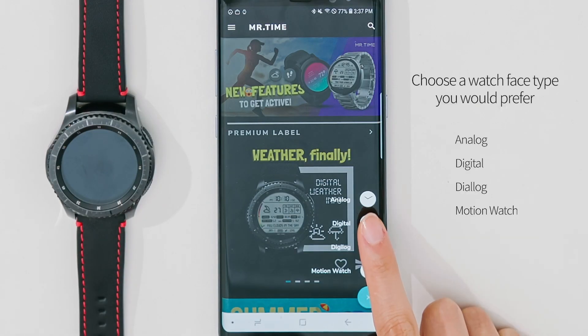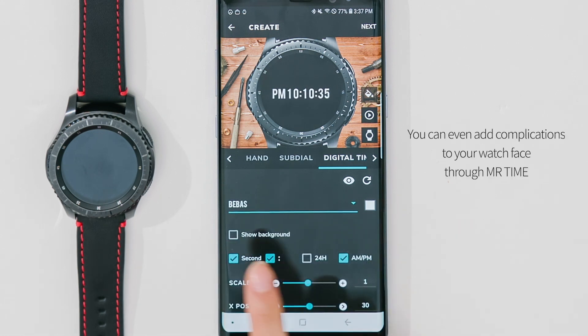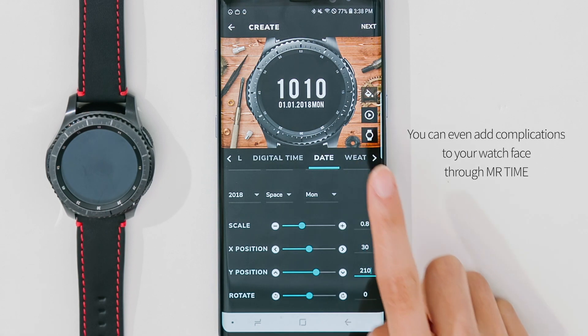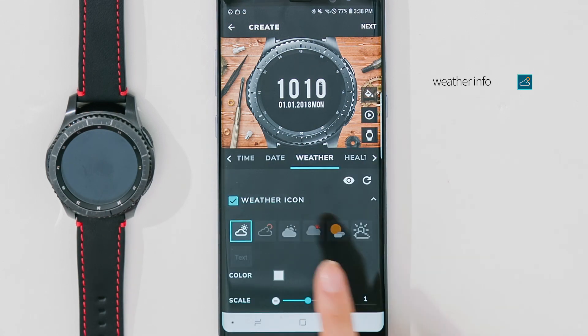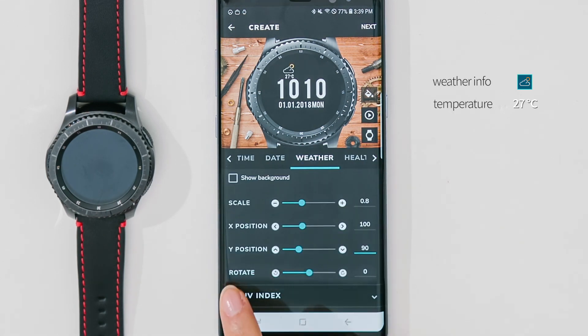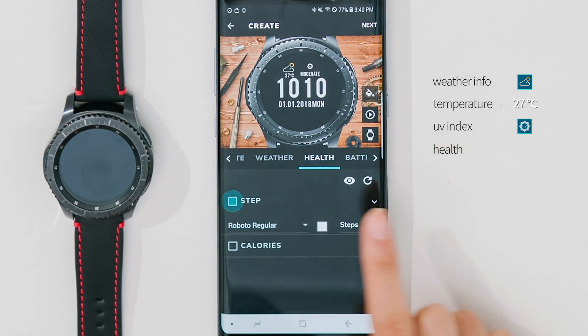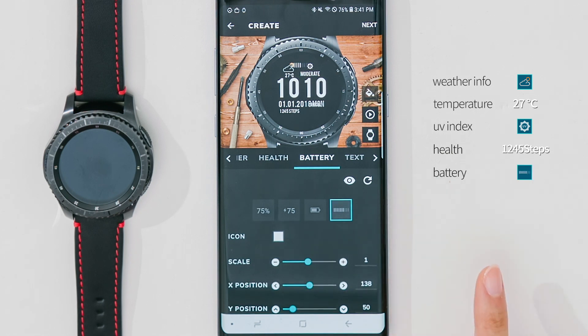Tap the plus button and choose a watch face type you would prefer. You can even add complications to your watch face through Mr. Time. You will never forget your umbrella by getting weather info on your watch, and your life will get easier with a face counting your calories and steps and monitoring battery life.